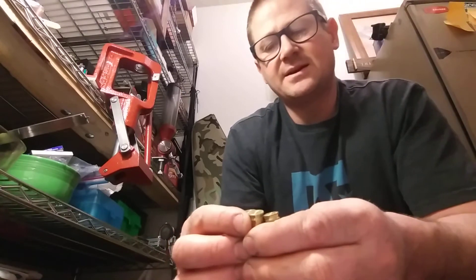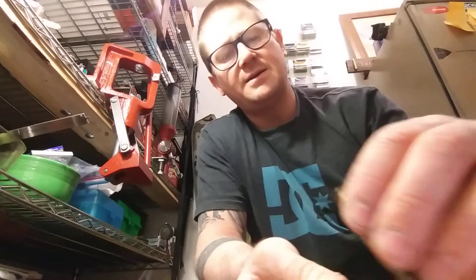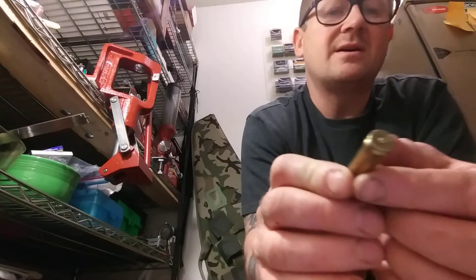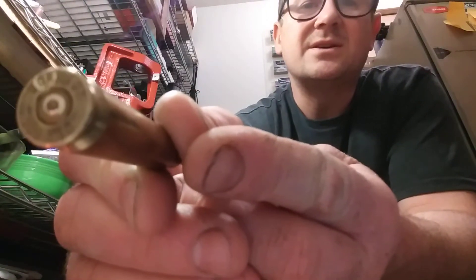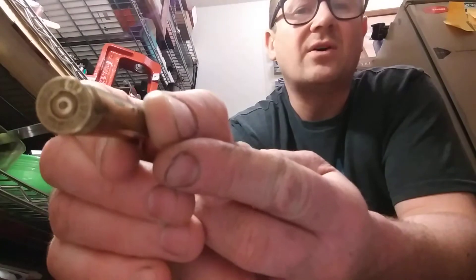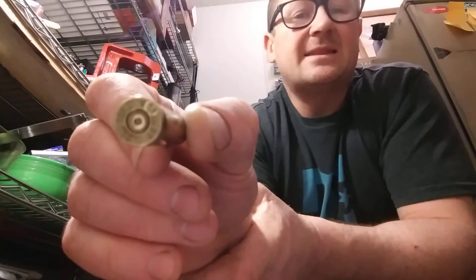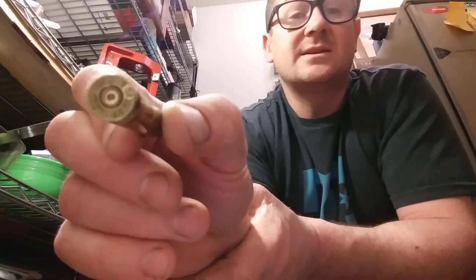I can still see some roundedness on the edges. But the last one I shot — it was pretty cold out — I got an extractor mark. There it is — oh, you can see that really well. One extractor mark after all that shooting, and it was really hard to get extracted.